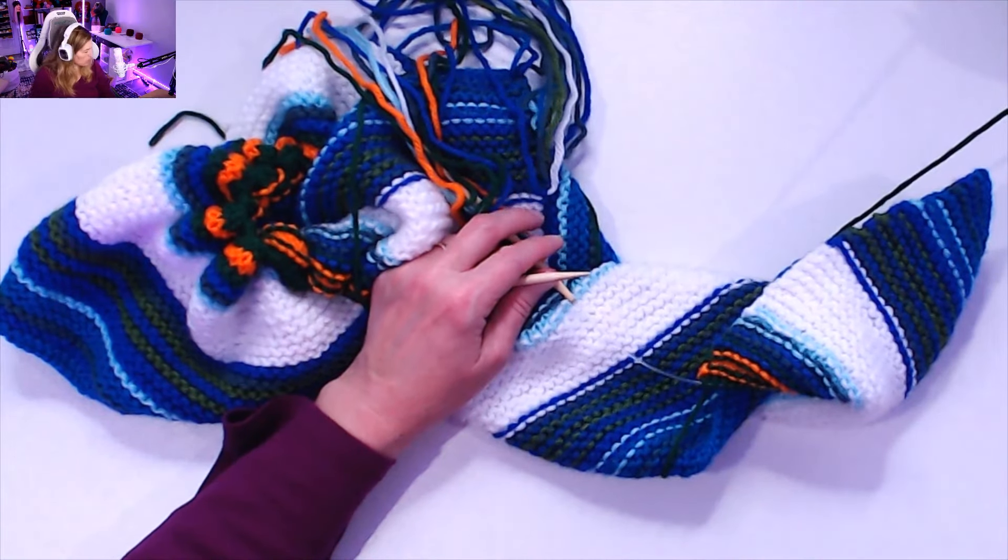Now that I've completed January the 27th, I'm going to stop there for the day and move on to the rest of January another time. I've knitted January the 19th to January the 27th, and this is what my temperature blanket looks like. Happy knitting, everyone — see you next time, bye for now!